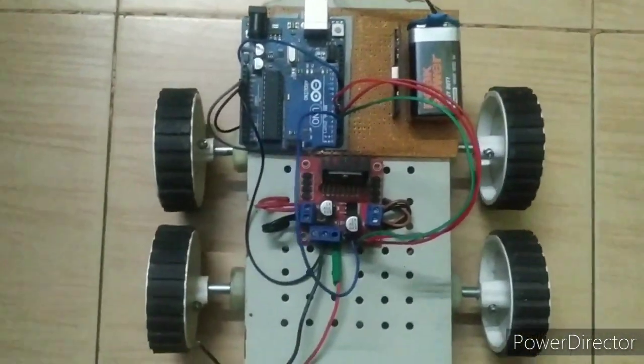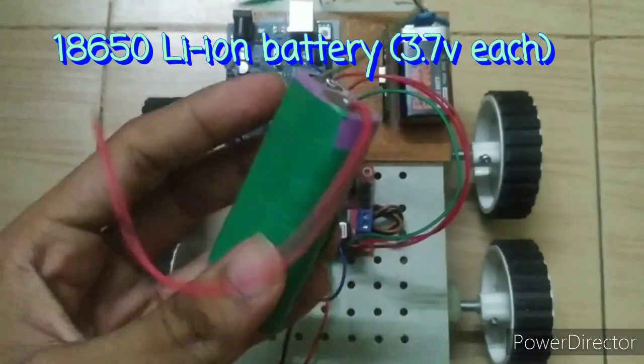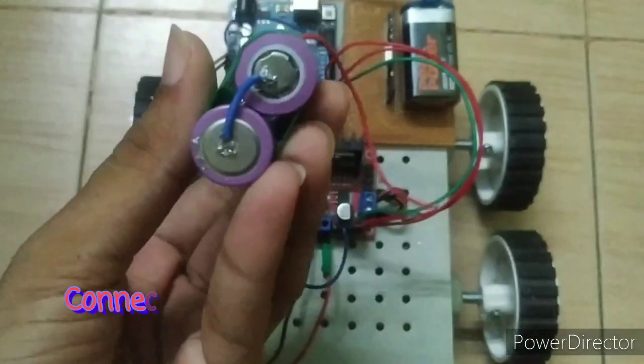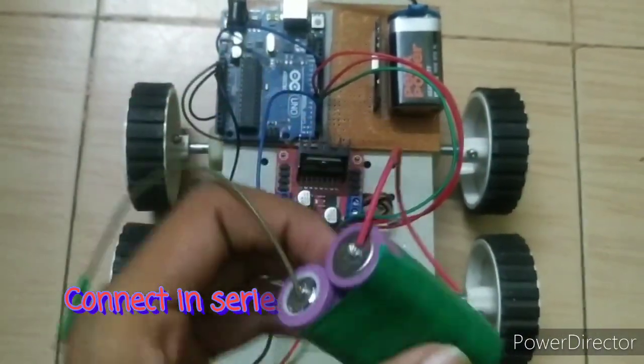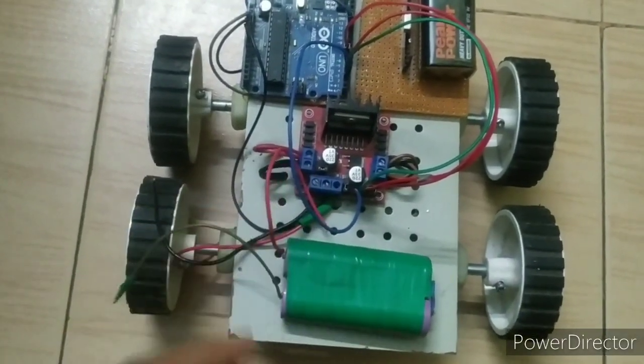Then connect a lithium-ion battery or any battery. I used 3.7-volt batteries connected in series for more voltage. Connect the positive end of the battery to the 12-volt supply and the negative to the ground of the motor driver.